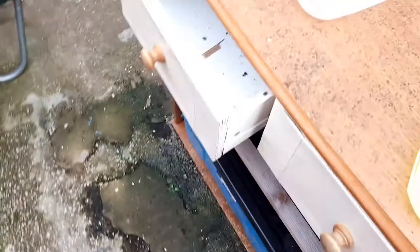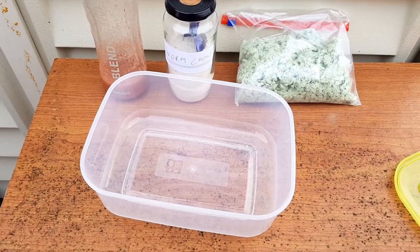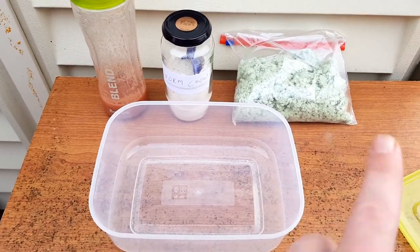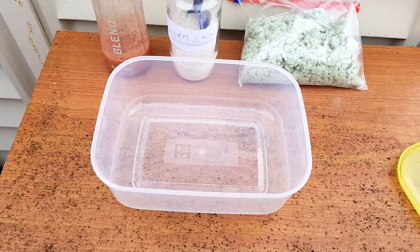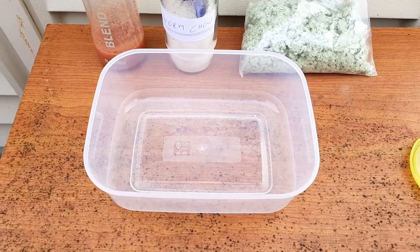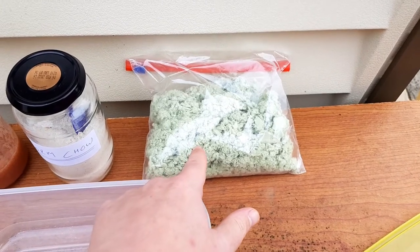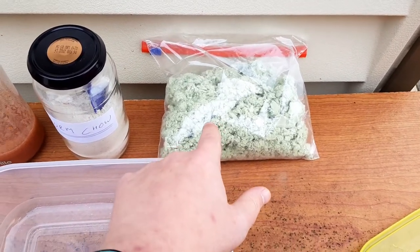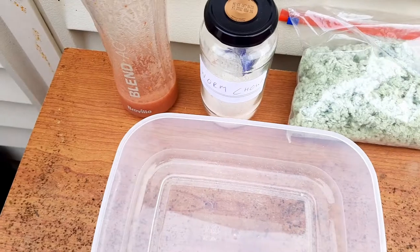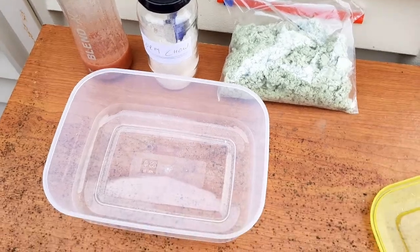So I thought what I'd do is start a new worm bin. I've just got this tiny little three litre container. What I'm going to do is put some bedding and food in and just 10 worms. The bedding I'm going to use is some fluffy egg cartons which I did in the blender, my worm chow, and some blended up food. I'm going to set up the bin now and then find some worms to add to it.